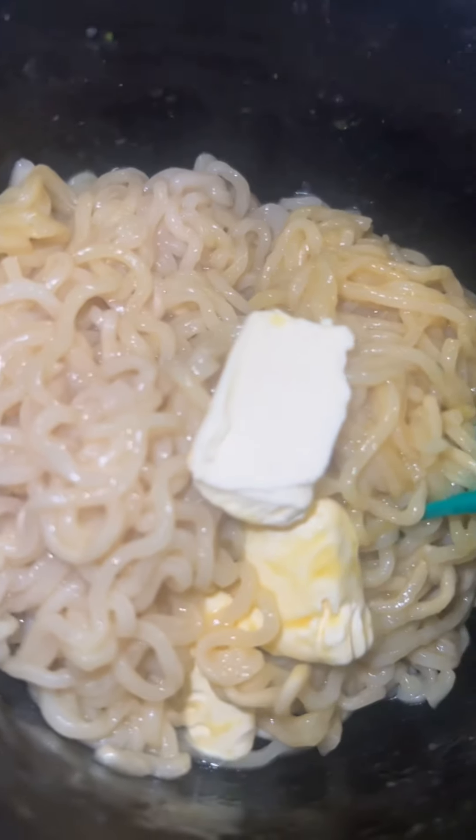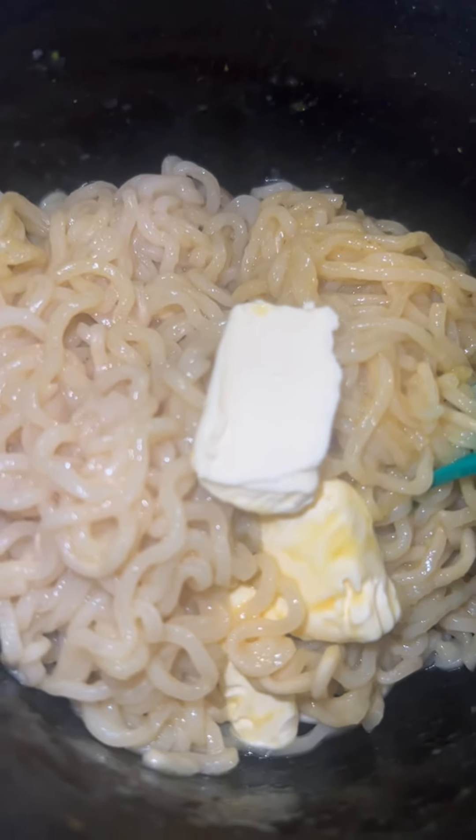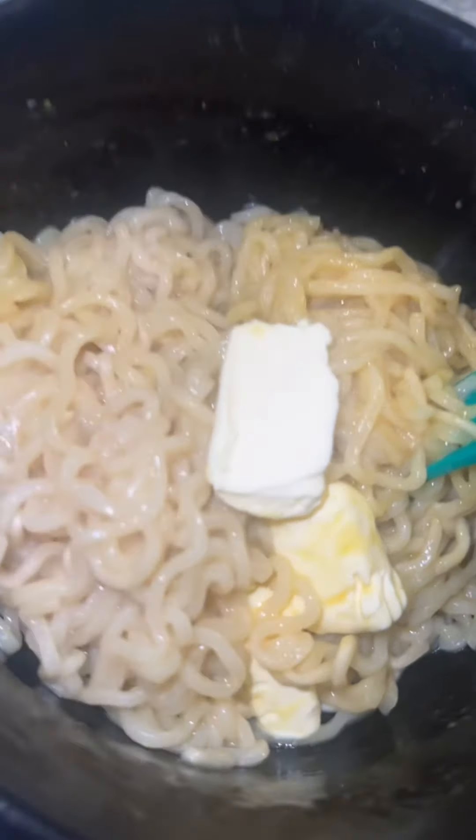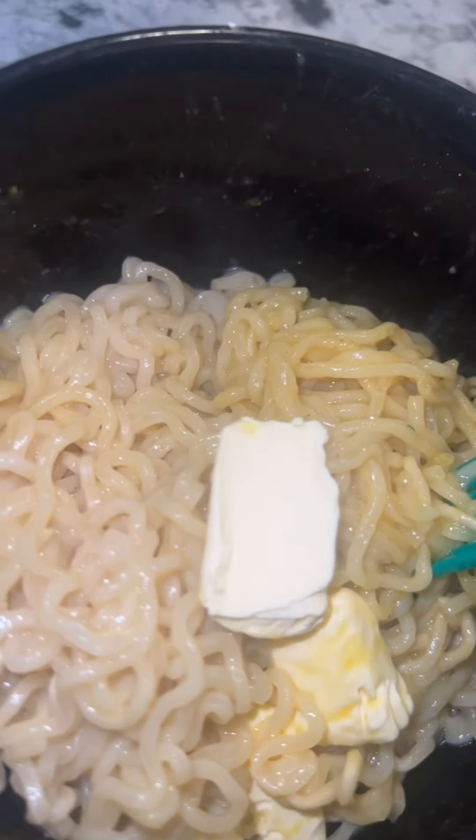So I put a little butter in mine — yes, I put a little butter because I like it a little creamy. In the little season packet — that's why I know it don't look like it's in there, but it's in there now.